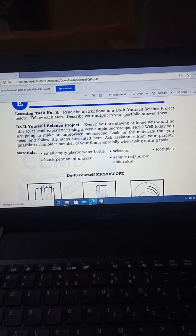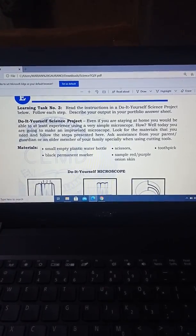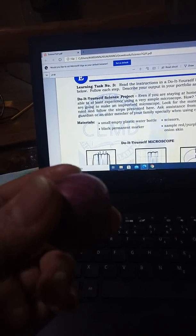Good morning class. Today I'm going to show you Learning Task Number 3: Do-It-Yourself Science Project, or the DIY microscope. The materials needed are: a small empty plastic water bottle, permanent marker, and instead of scissors I will use a cutter. Later on I will get a sample of red onion skin, and instead of a toothpick I will use a sterile applicator stick — it depends on the availability of the materials — and also a ruler.